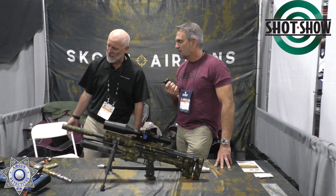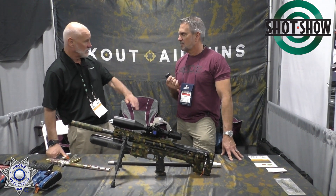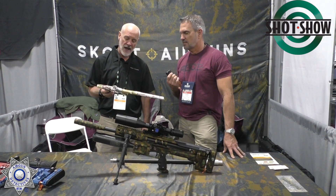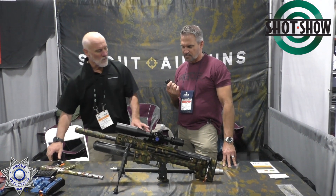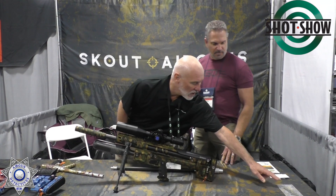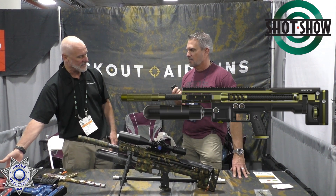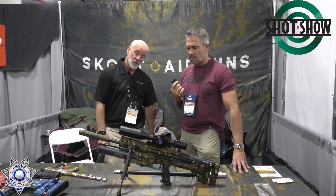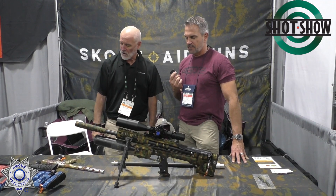Throughout our paintball career we've had to coat guns at the highest levels, making thousands of different custom variations. We think air gunners want some of this too. Our standard gun will come in a two-tone finish, but we'll offer custom finishes as well. We were actually the first ones in the paintball industry to do custom finishes, years and years ago, so we've been doing it for a long time.